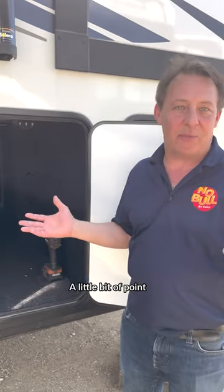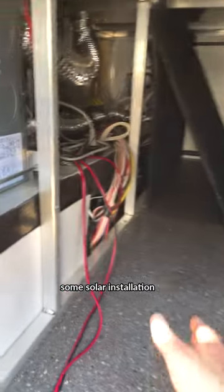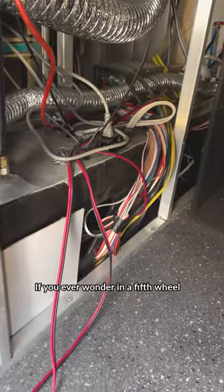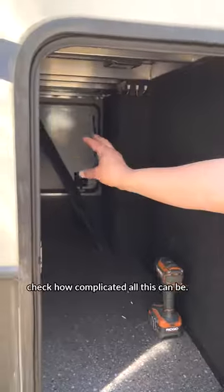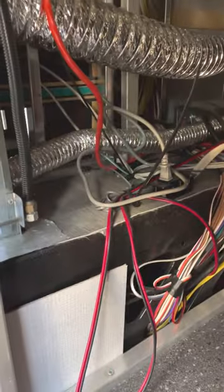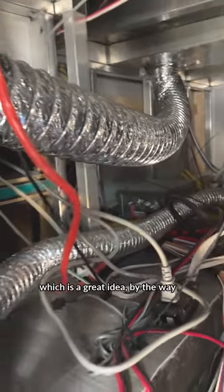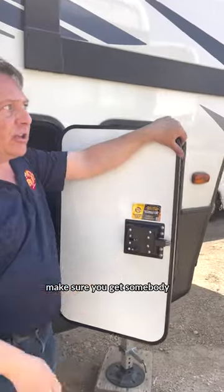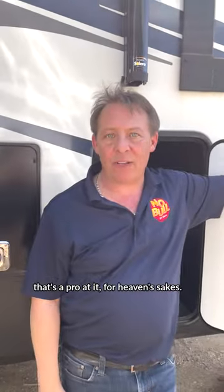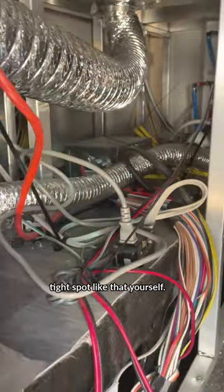Just wanted to show you guys something, a little point of interest. We're inside a fifth wheel doing some solar installation and we've got this panel off. If you ever wonder in a fifth wheel, check out how complicated all this can be. You really need to know what you're doing. So if you're going to put solar on your RV — which is a great idea, by the way — make sure you get somebody that's a pro at it. You don't want to be messing around with the wires in a tight spot like that yourself.